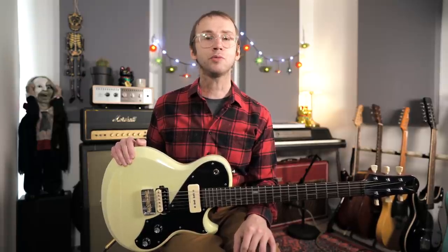Today I want to talk about arpeggios, and specifically using dominant seventh arpeggios to solo over a blues. For me this is a really important skill to work on and it's something that's going to immediately make your solos sound more interesting.